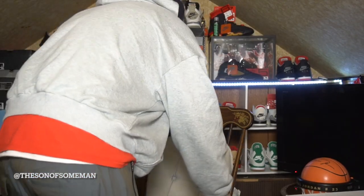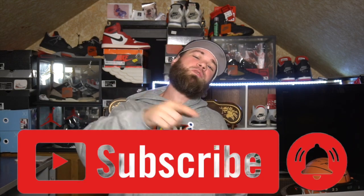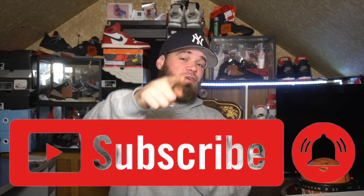Welcome back to the channel, what's good YouTube, it's your man the son of some man. We are back with another video — what's up guys, how you doing? I hope everyone is well, whoever's tuning in today. If you're brand new to the channel and this is your first time checking us out, please hit that subscribe button below as we are on a journey to gain 10,000 subscribers.